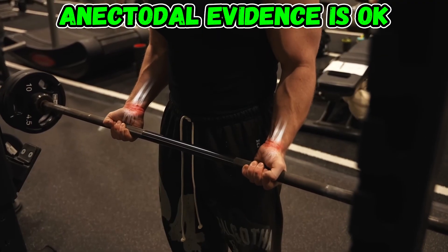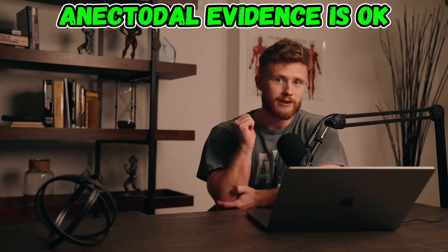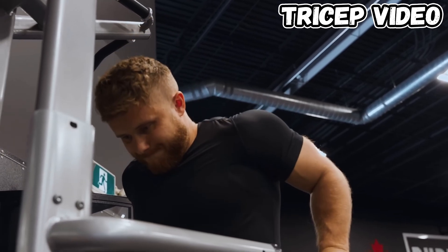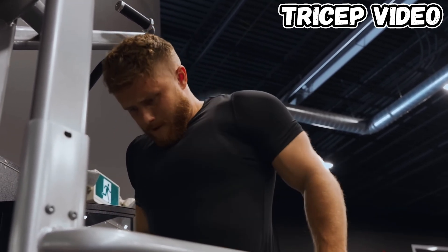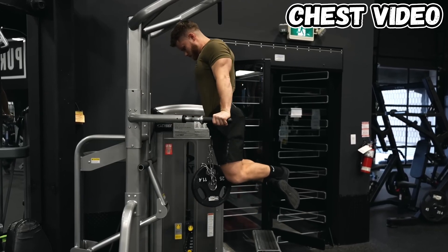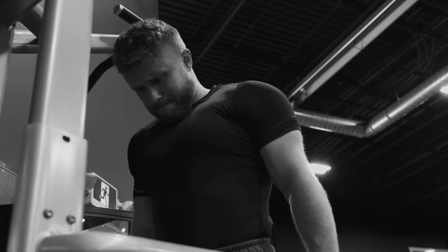Jeff mentions that the straight barbell puts some strain on his wrists and he always feels a little elbow pain from barbell rows. He says some people claim dips are bad for your knees, but that's been thoroughly debunked. And most confusingly, he says dips don't feel the best and his shoulders get a bit cranky if he does them too much — but then later says the only downside of dips is that some people find their shoulders get cranky, although he's never actually experienced that personally.